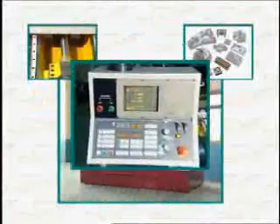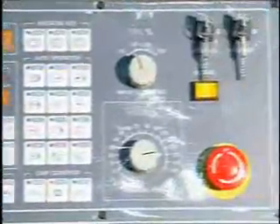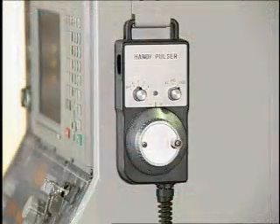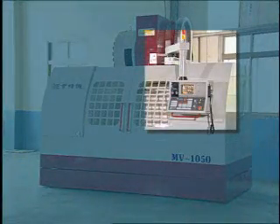An integrated control panel and an operator-friendly control system is used. We supply your choice between Mitsubishi, Fanuc, and Siemens brands of controllers. A remote MPG is a standard feature. The operation box has been built using a rod-style construction.